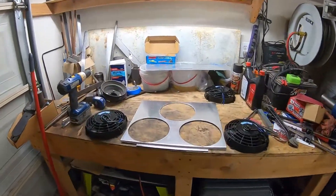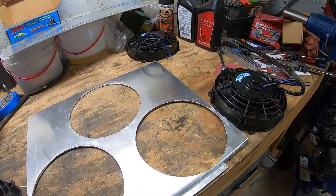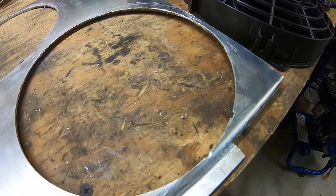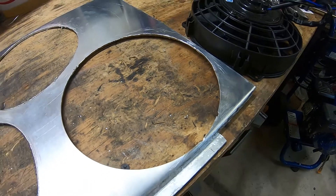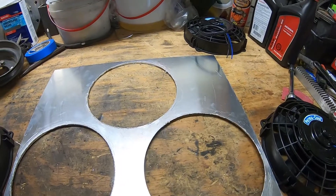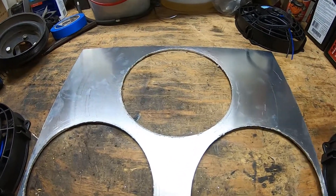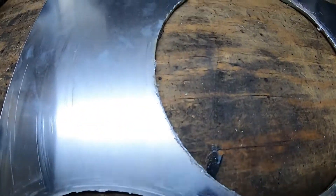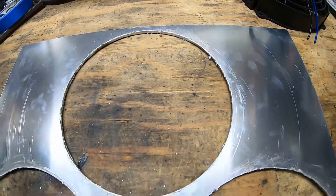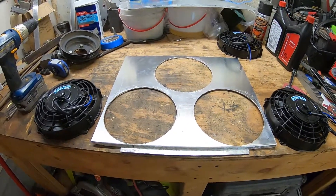All righty, well that part is done. I did run into a few small issues. At one point in the cutting process the bit fell out of the chuck, so I had to put it back in. Then the aluminum would get to a point where it got hot enough to just melt and kind of cake on the router bit, and then it started melting through some of these places. So there's definitely some cleanup work to do, but I think these fans are going to hide it pretty well.